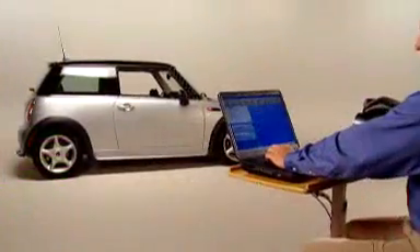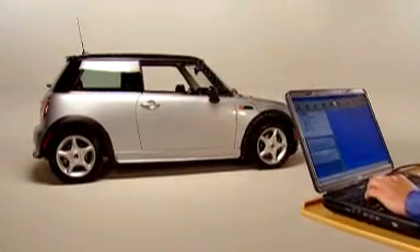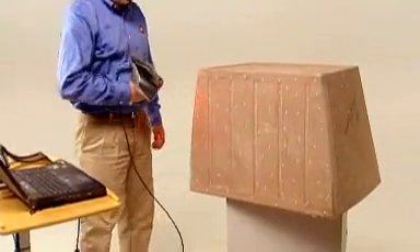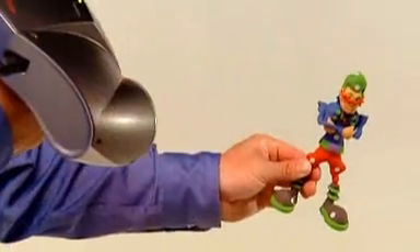The handheld scanner captures surface shapes in real time in one continuous scan, no matter where they are. That's because the Z Scanner 700 features a reference coordinate system based on the object, not the scanner. The result: the ability to quickly scan the entire object in one fluid process, no matter how big or small, how hard or soft, how organic, fragile, or rare it may be.